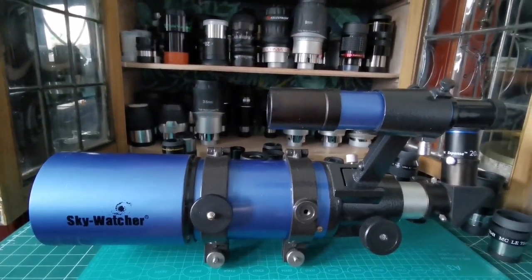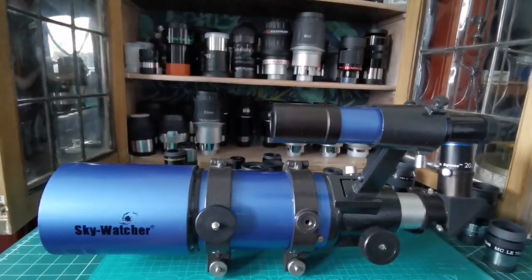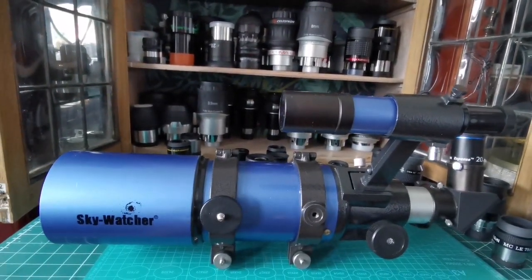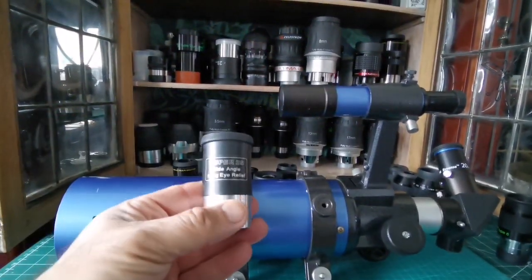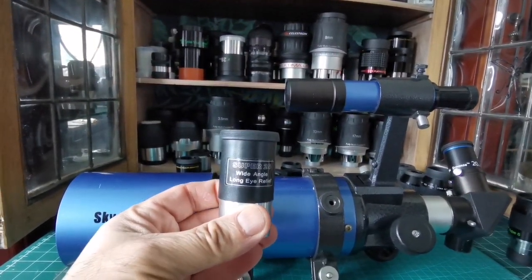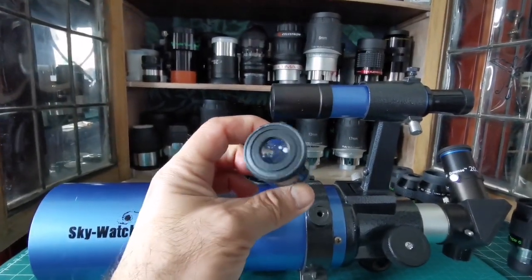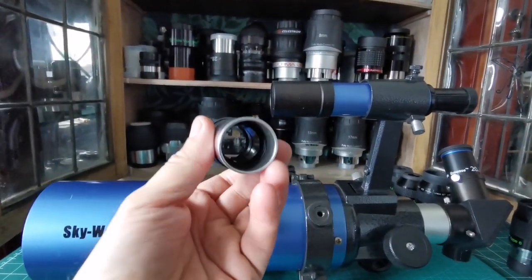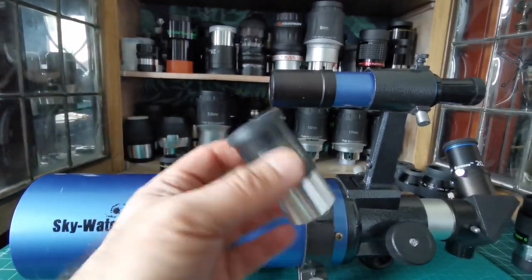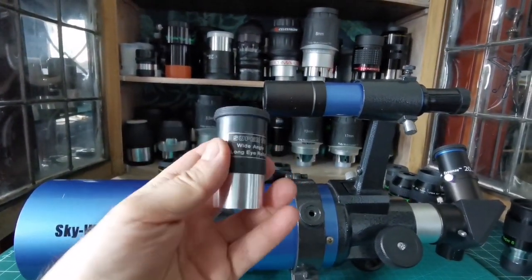What eyepieces can you actually use with this telescope? Usually the eyepieces that come with the telescope are optimized for it. Something like the Sky-Watcher Super 26 wide angle, long eye relief eyepiece — they're really good, lightweight, optimized for this scope, and have a sharp image almost all across the field.